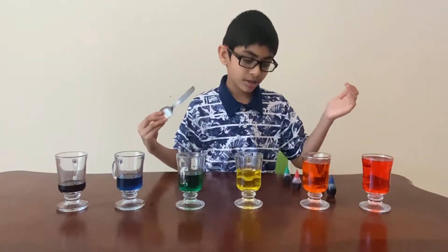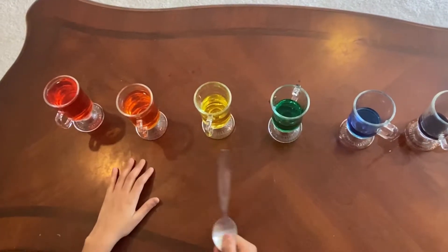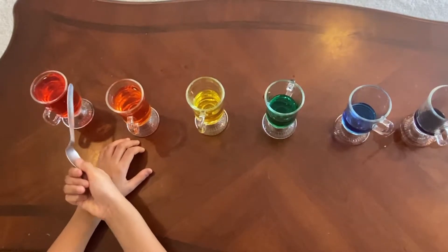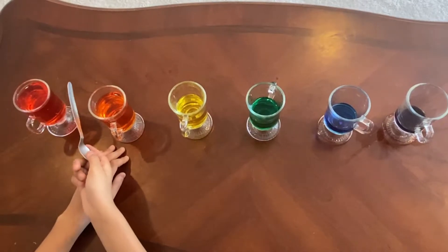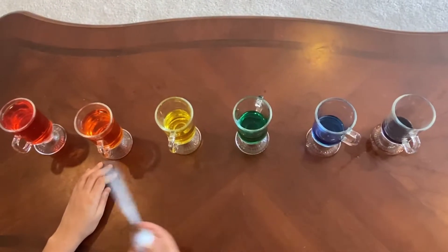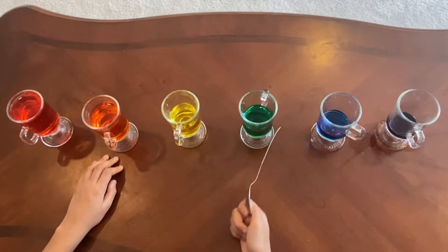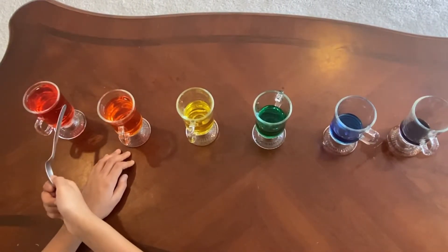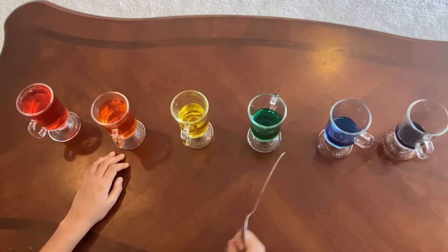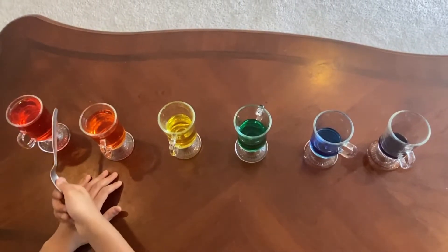Okay, that's how Twinkle Twinkle Little Star sounds. Now let me show you how to play it. First, tap this cup once — actually twice. Then jump all the way to the blue cup. Then hit this one twice, then the purple one twice. So far it goes: one, two, three, four, five, six, seven — then jump — eight, nine, ten, eleven, twelve, thirteen, fourteen. That's the first phrase.